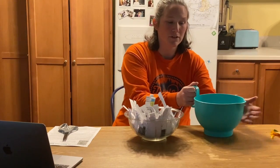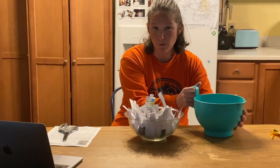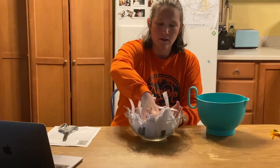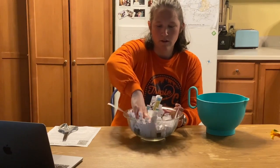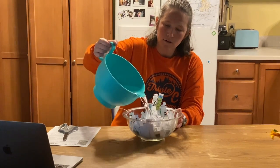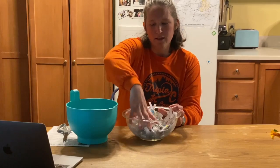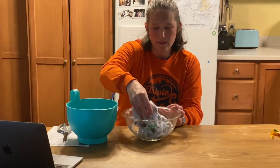I'm going to take some water — just room temperature water — and I'm going to pour it onto my paper. I'm going to scrunch my paper down, add a little bit more water, and scrunch it down a little bit more. You'll notice that your paper is absorbing the water, and that's great — that's what we want.